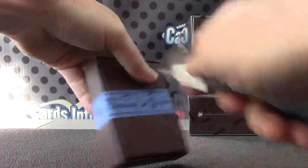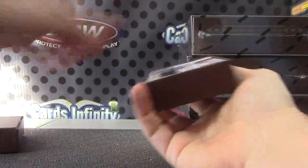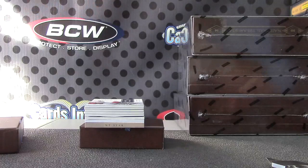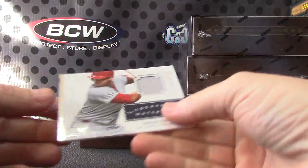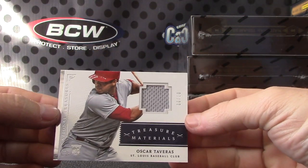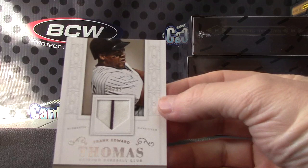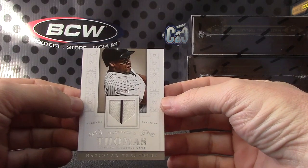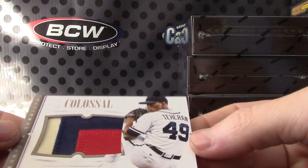Box number one. I thought there was something wobbly in there but I think it's that thin card. We have Oscar Taveras 7 of 99 jersey. Frank Edward Thomas jersey, pinstripe. There you go — big old chunk of patch, Julio Teron, number 9 of 14.